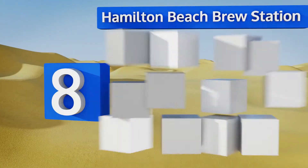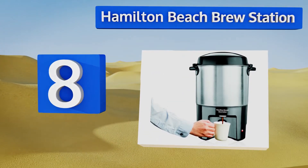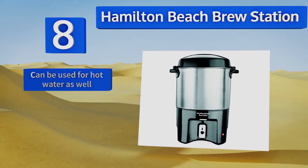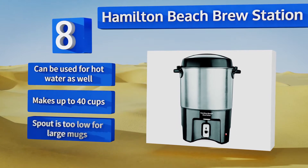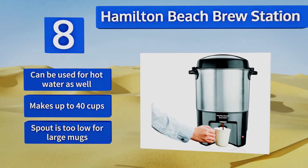Coming in at number eight on our list, the Hamilton Beach Brew Station features one-handed dispensing that your guests will appreciate if they're juggling multiple items in a buffet line. The dual heater system keeps coffee hot and fresh without that overcooked burnt taste. It can be used for hot water as well and makes up to 40 cups; however, the spout is too low for large mugs.